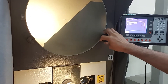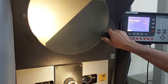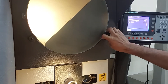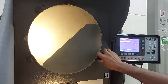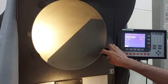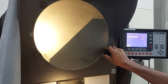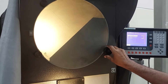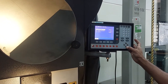rotate it fully 360 degrees. Once you have rotated 360 degrees, scroll down.